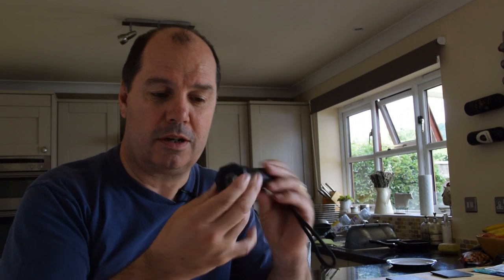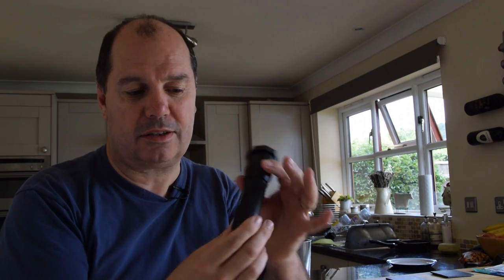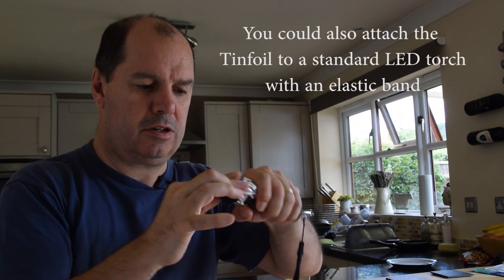I'd like to show you a quick way of doing it without having to spend that kind of money. What I've got here is an LED lenser — a standard torch — with a little clip on the front used for filters. I've got a red filter for night vision and a bit of tinfoil. I just put the tinfoil over the top, get it reasonably flat, and put the top back over it to hold it in place.